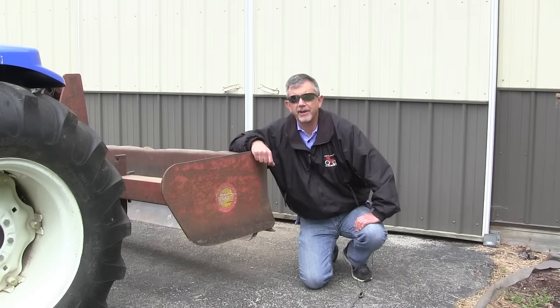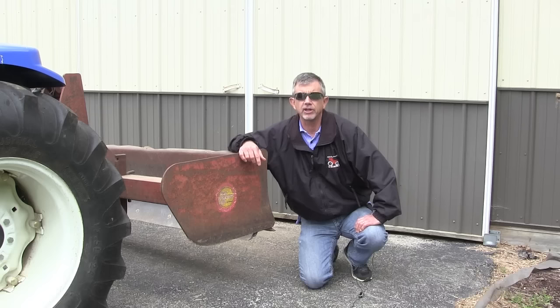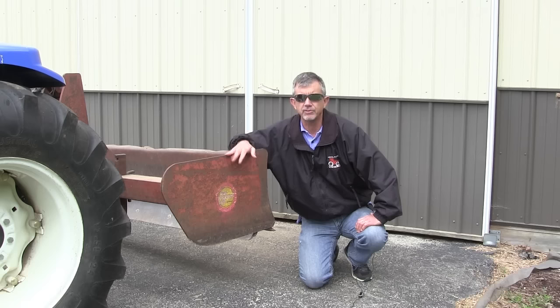Hi, it's Mike from AskTractorMike.com. One attachment that a lot of people get when they buy a tractor is a box blade. Box blades are really useful tools both for leveling ground and for maintaining gravel driveways. Today we're going to talk about what to look at when buying a box blade, and then I'm going to show you this box blade in use on a driveway and explain how to use and adjust it.